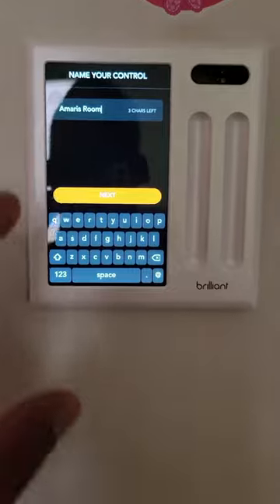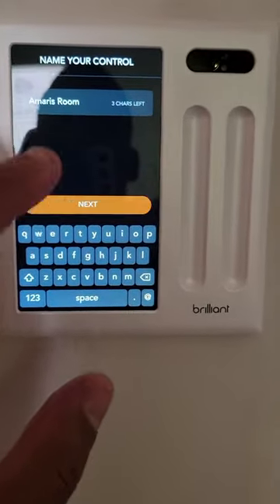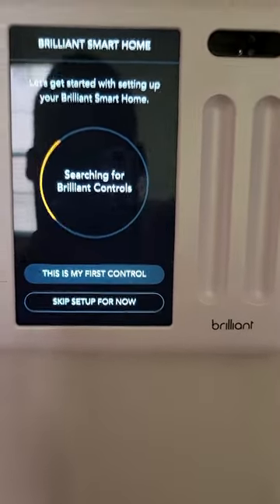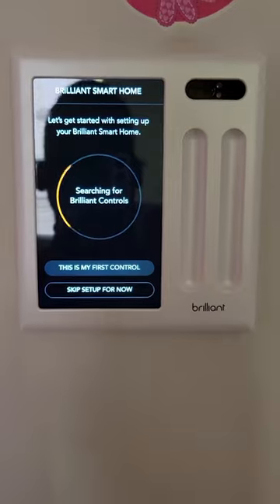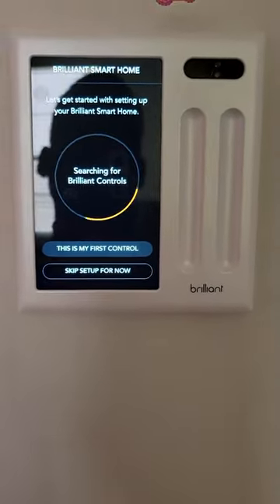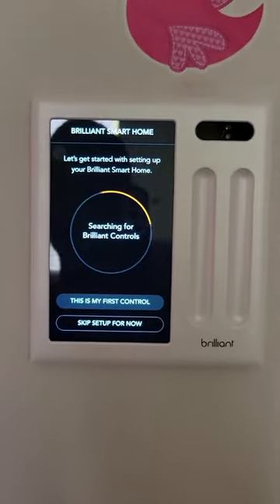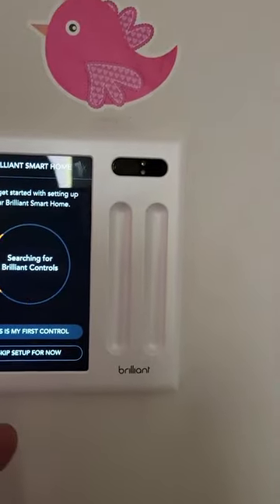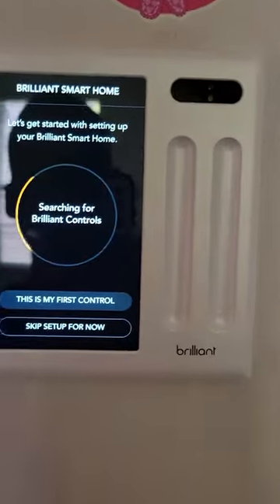Now that the device is turned on, I am naming this controller — simply typing my daughter's name. It's going to sync to all of my other Brilliant devices. I've got like ten of these things in my house, one in each room. I love these things. There's so much you can do with them — it takes home automation to a whole other level. If this is your first one, you'll click 'this is your first' and set it up. This is not my first, so it's going to start syncing with the other Brilliant devices.